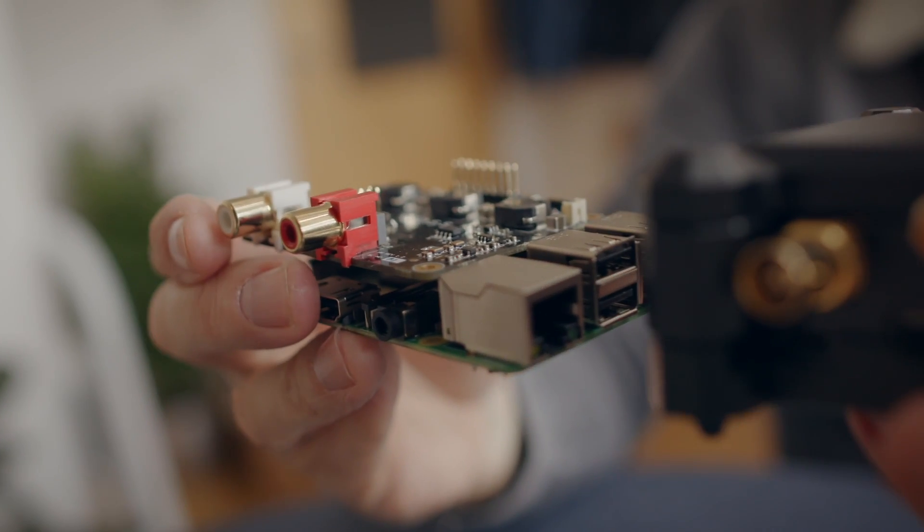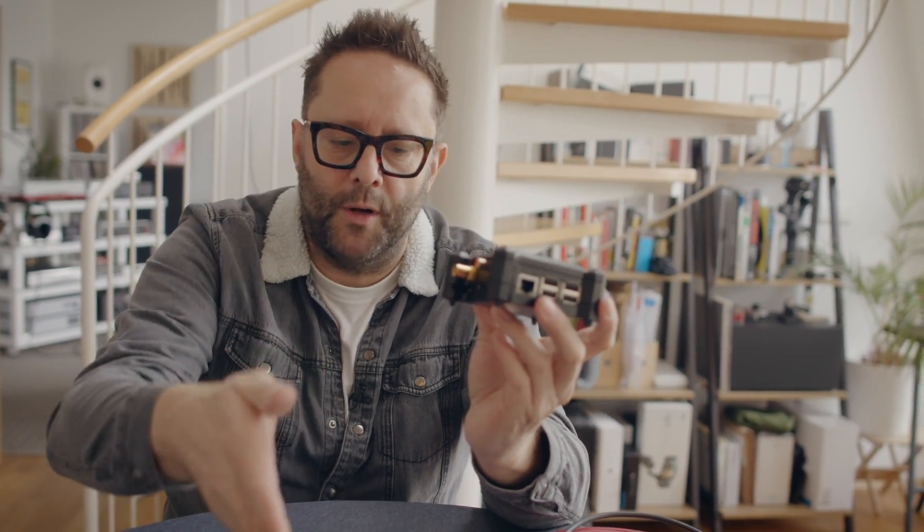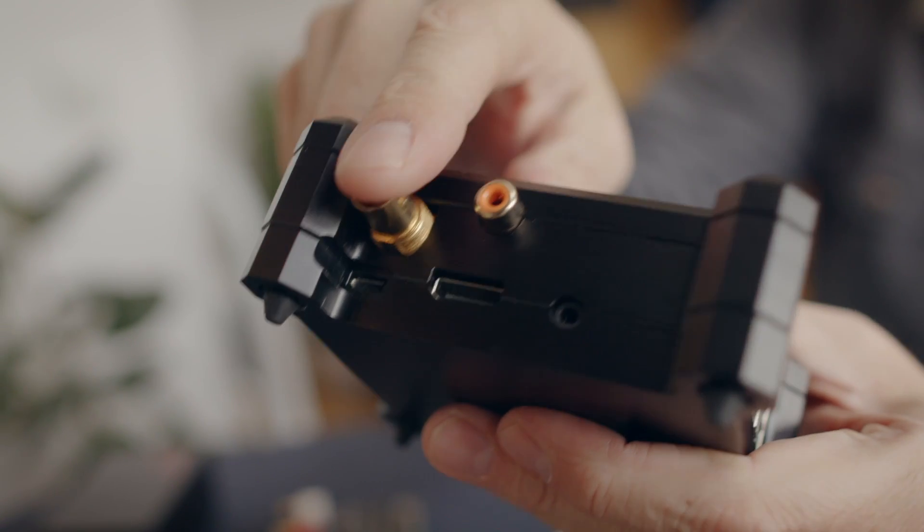We could have a DAC HAT on the Pi, or use the USB outputs into a DragonFly, Modi, or Mojo. But the USB output on a Raspberry Pi isn't great — it has this hardness and metallic sheen which we don't get from the DigiOne. The difference really matters to digital audio enthusiasts.